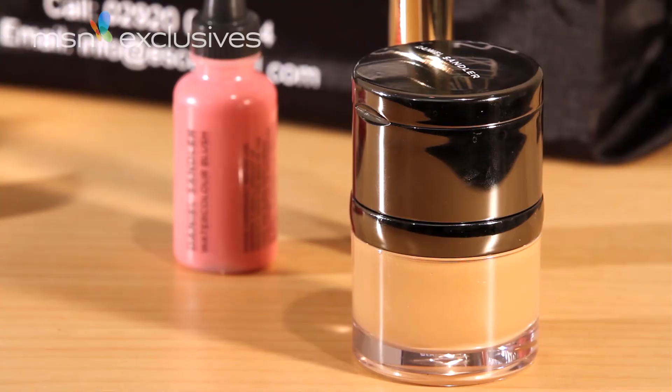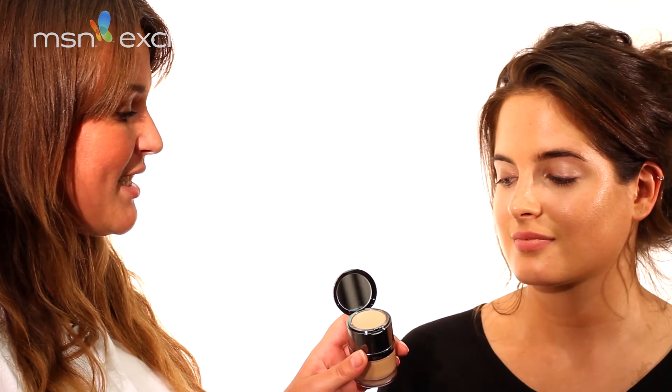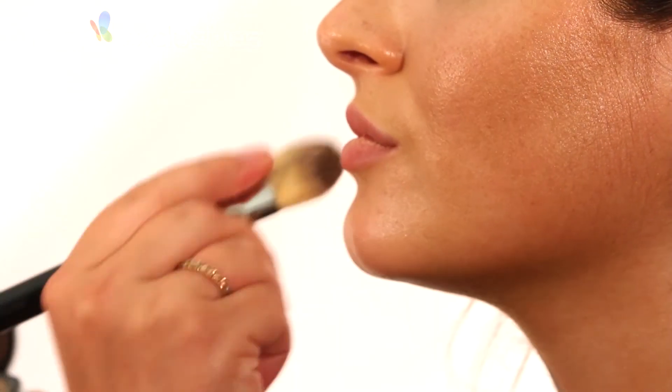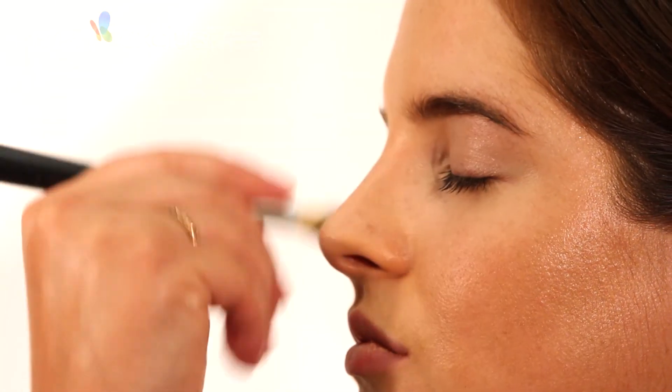I'm going to start with the Daniel Sandler foundation. This is a radiant foundation so it gives a really nice luminosity to the skin, and also a great thing about it is it has a concealer in the top. Once you've applied your base you can just go over any areas where you need to with the concealer, and the good thing is that you know it's going to be the right colour for you because you've already got your base colour correct. The best place to try your foundation when you're testing out the colour is always on the front panel of your face.